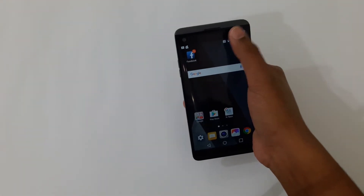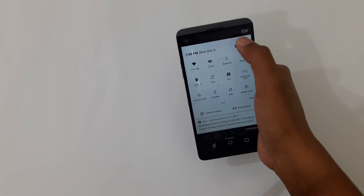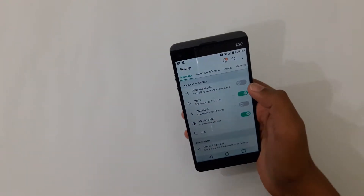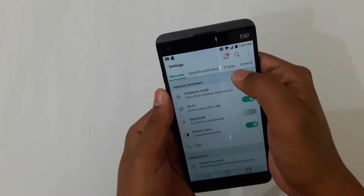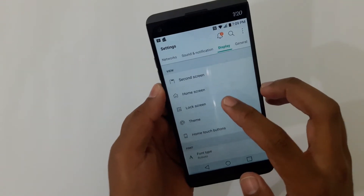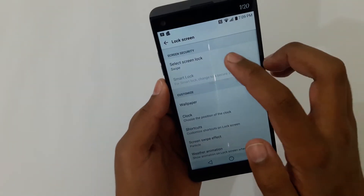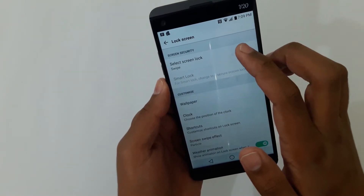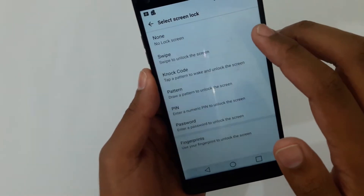You're going to swipe down and here it shows a gear icon — press on it. Now here it shows a couple of options: sound and notification, display. You're going to go to Display, and on the third option it says Lock Screen — press on it.